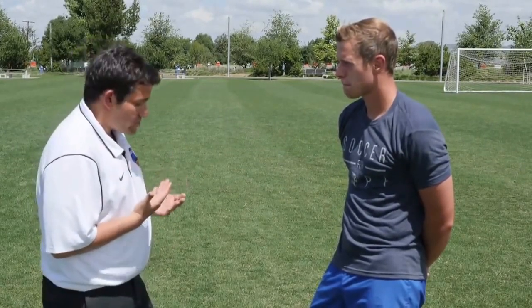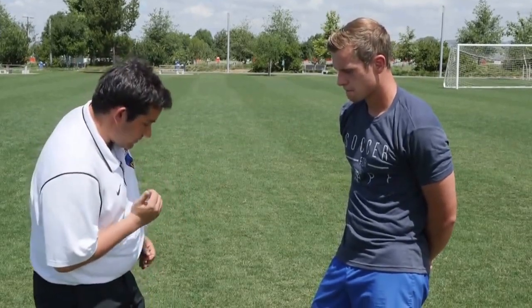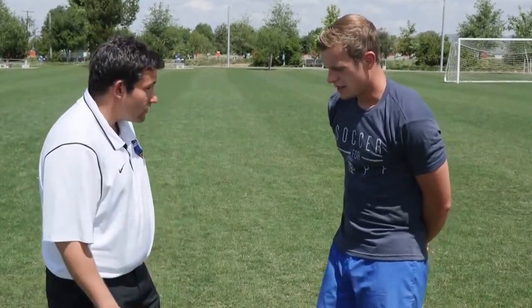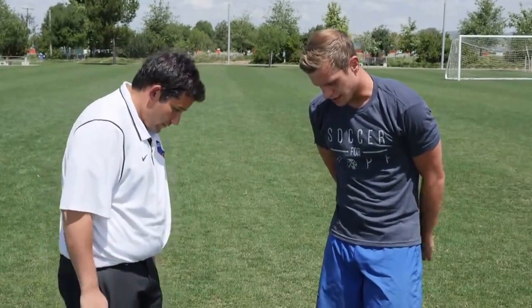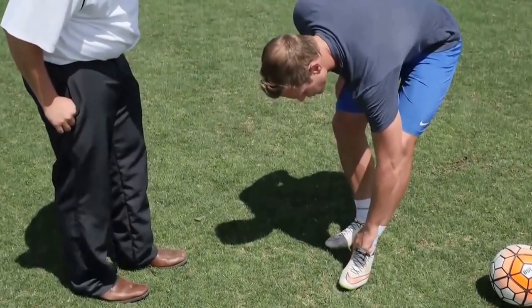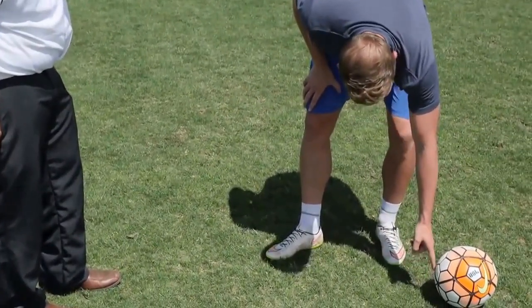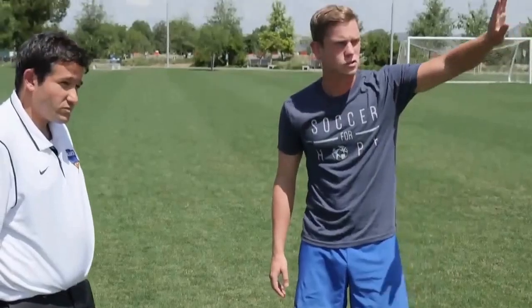So there has to be a science behind it though. Is there a certain spot on the ball that you want to hit, and also which part of your foot do you want to hit the ball with? It's more your inside foot, but in between your upper side and your inside — so it's more this side of your foot — and you just try to hit the ball a little bit more on the outside, so it has that spin towards the goal.